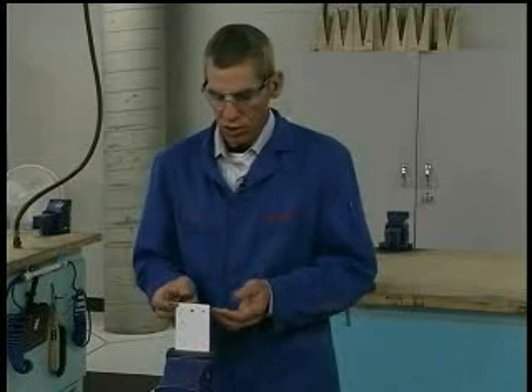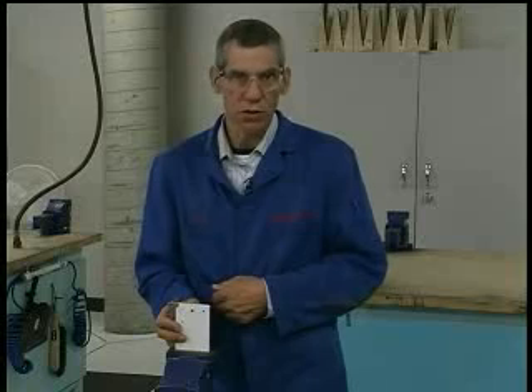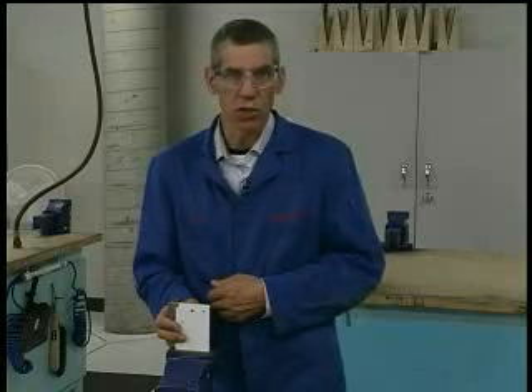Here we have installed an acceptable 5/32 inch diameter rivet into a coupon. And that's all there is to installing solid rivets.